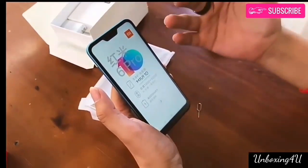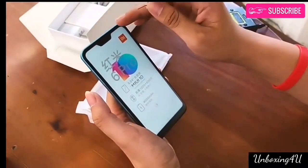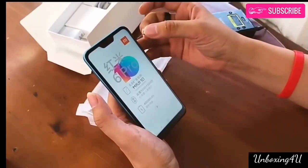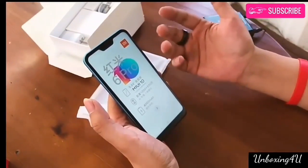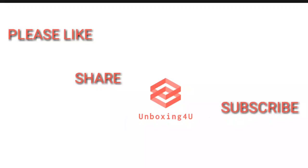On the front, the device will sport a 5-megapixel selfie camera. The Xiaomi Redmi 6 Pro is powered by a 4000 mAh battery, and connectivity options include 4G VoLTE, Wi-Fi 802.11, 3.5mm audio jack, FM radio, infrared port, and Bluetooth 5.0.